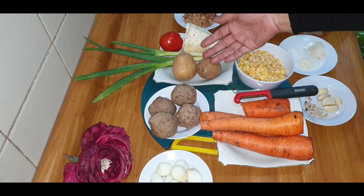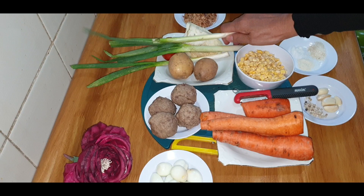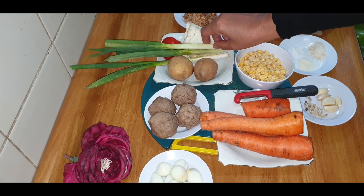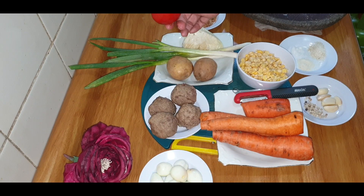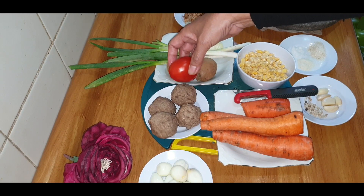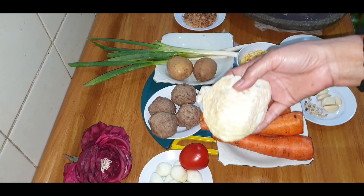Setelah itu kentang 2. Ini bawang pre ya, saya enggak punya seledrinya, tapi itu cukup tidak masalah, saya punya 3. Tomat saya siapkan, nanti saya pakai separoh ya teman-teman. Setelah itu kubis saya mau pakai sedikit.